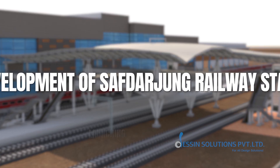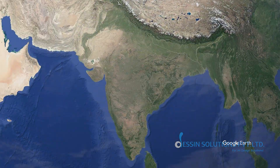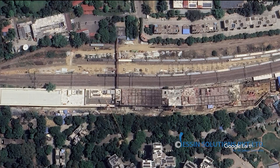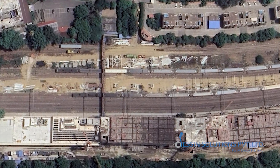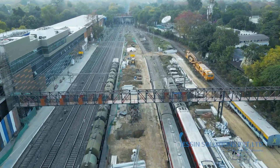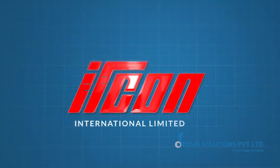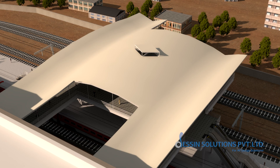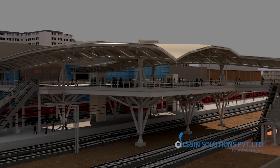Redevelopment of Safdarjung Railway Station. Launching of Airconcores. Safdarjung Railway Station in Delhi will undergo a transformative redevelopment. Aircon International, in collaboration with RLDA, will lead the upgrade, introducing a modern airconcores to enhance passenger movement and operational efficiency.